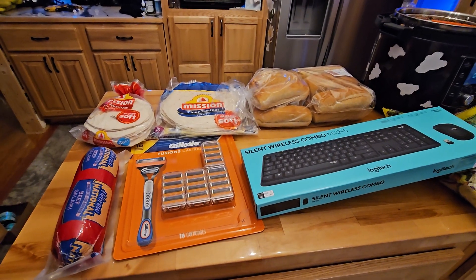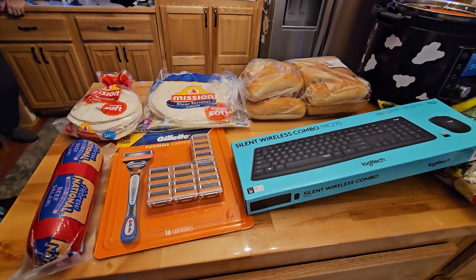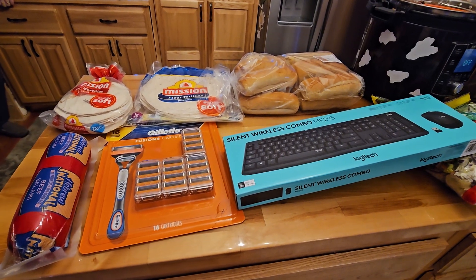Hi friends, welcome to Nessa's Nook. I have never done a BJ's pickup.